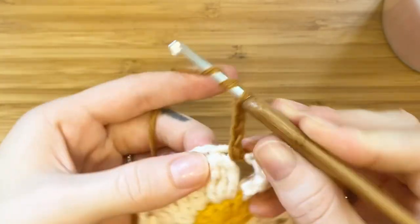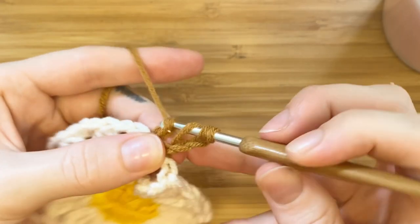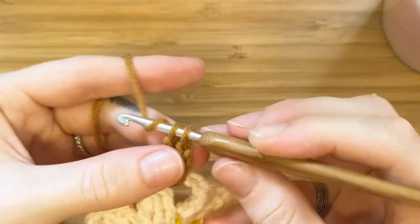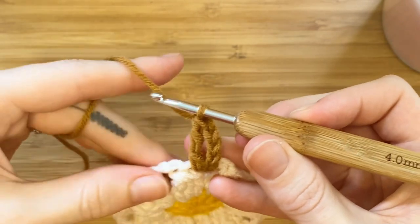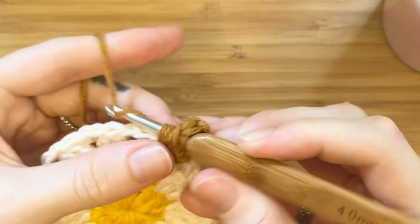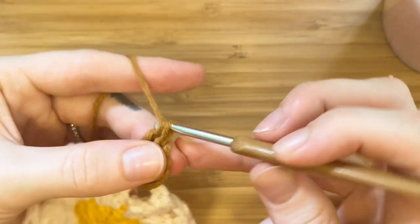Yarn over twice, insert the hook, pull up the loop, yarn over, pull through two, yarn over, pull through two, and again yarn over and pull through the last two loops. These treble crochets for round three will be slightly different where you pull through all of the loops.